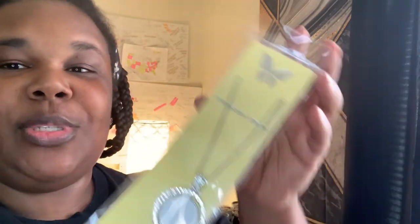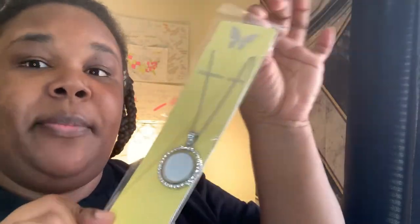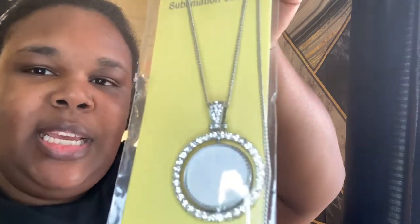Hey CWA family! I am a projection beautifully and wonderfully made, and today we are going to sublimate a double-sided necklace. Sublimation is just easy anyway — I love sublimation.